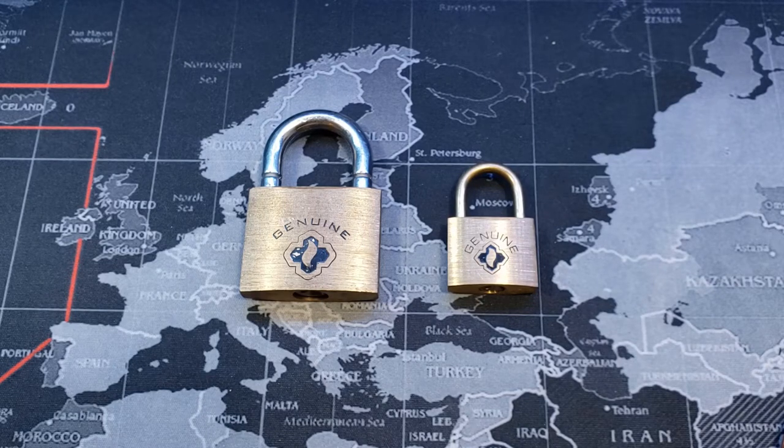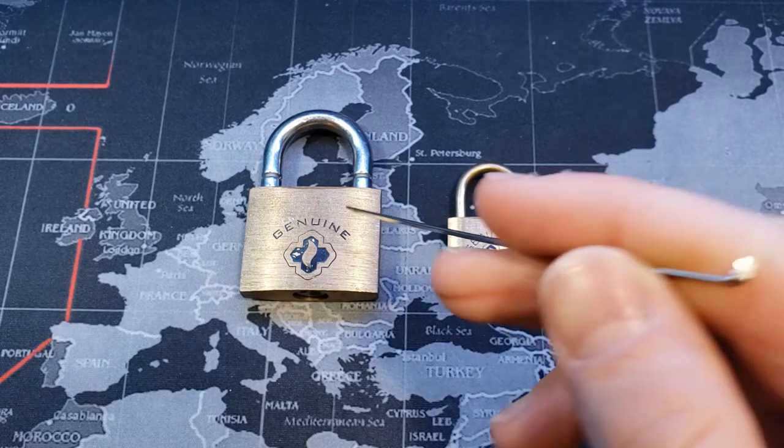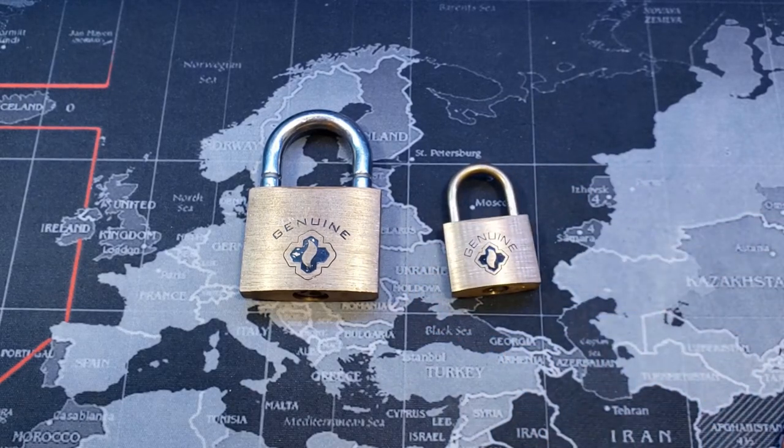Hello world, LockpickingDev here. I have myself two genuine brass padlocks — a 40mm and a 25mm. Let's see if we can get these both open on camera real quick.